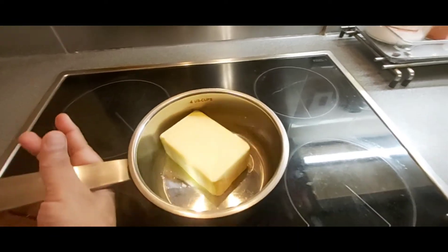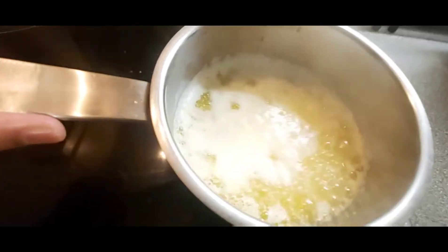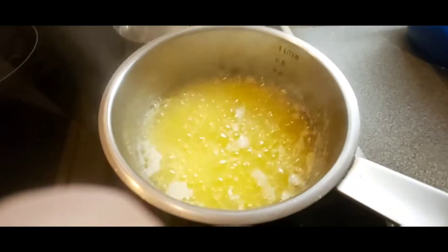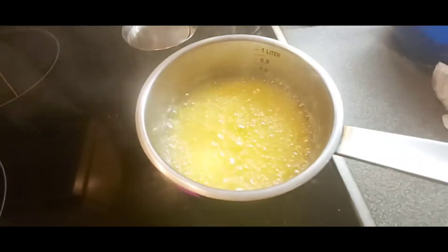Put it on the stove and start melting. All the butter is melting. Cook for a few minutes until all the bubbles go down.